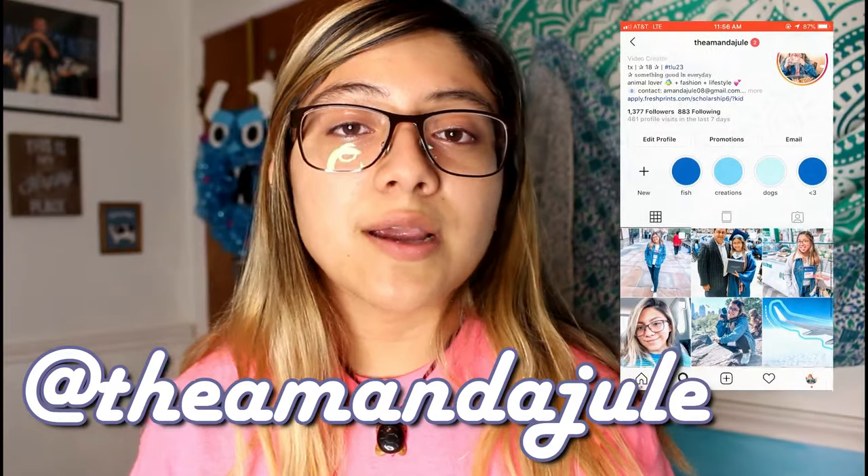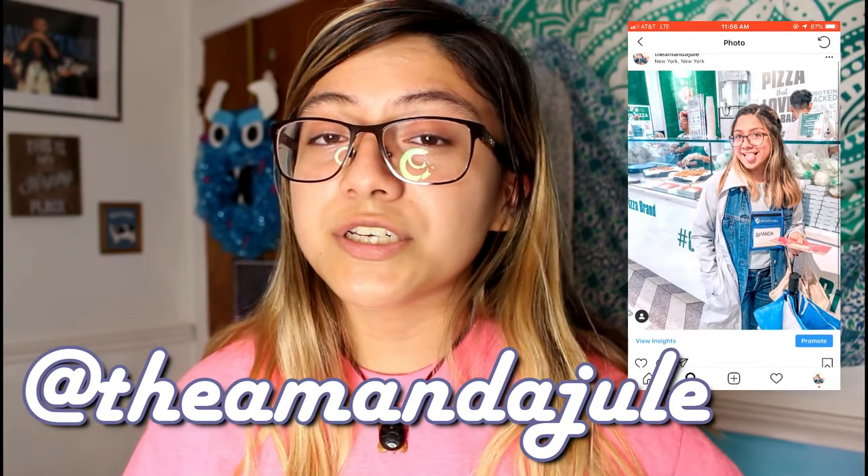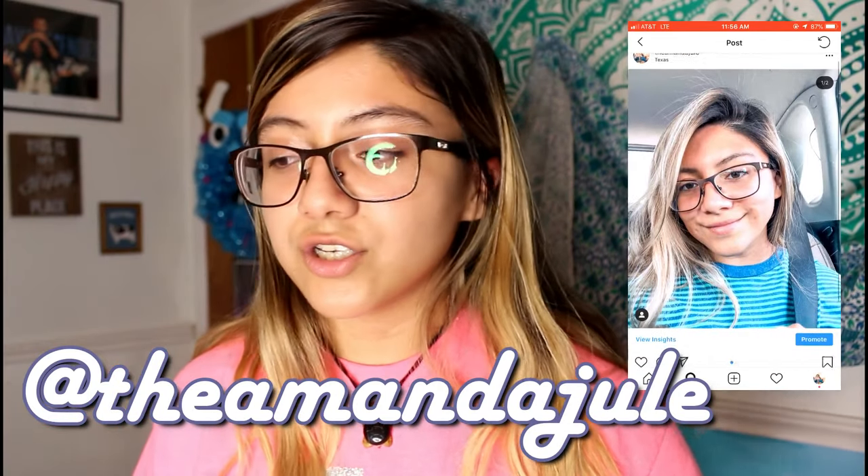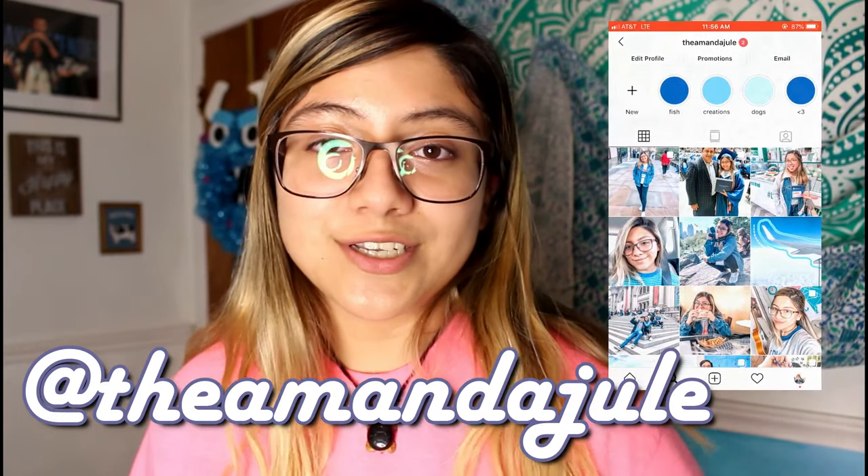Make sure to go ahead and follow me on Instagram, subscribe down below, give this video a thumbs up, and comment any questions you may have — and whether or not you want to budget or try to budget. Without further ado, let's go ahead and hop in.